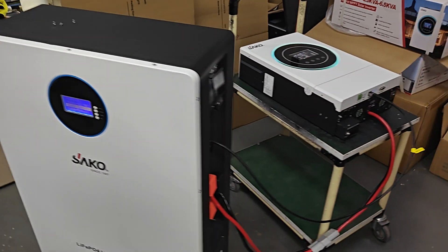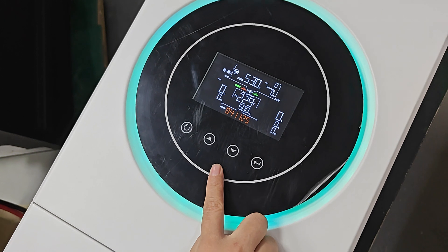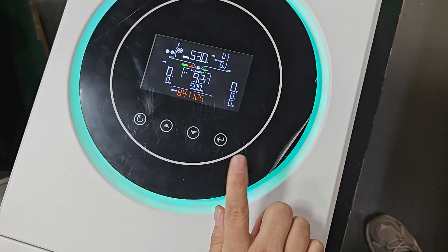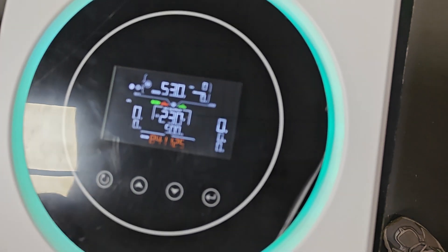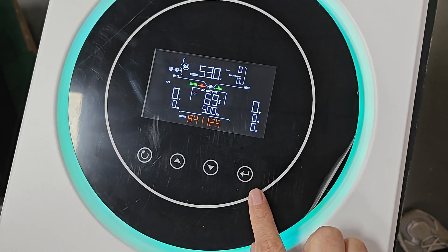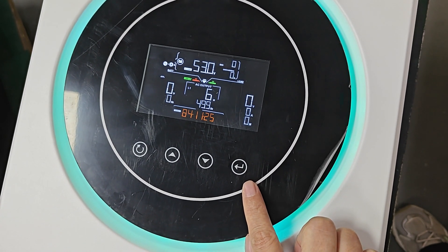Then we go back to the inverter. Normally after setting, you need to wait about one minute for the successful symbol. Now let's wait and see. We need to take some time to wait for the successful communication. This is normal — no need to worry.